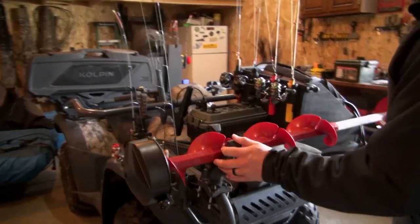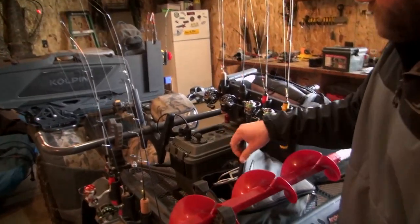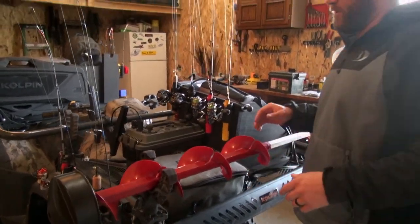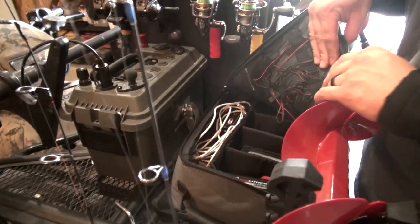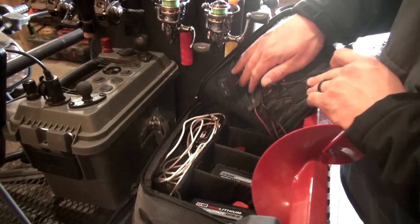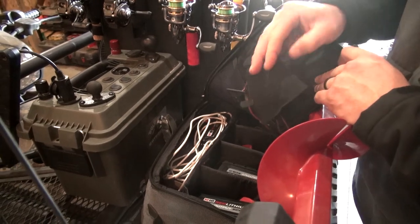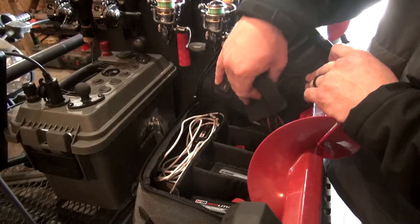I have an auger mount up front, and then just behind that — because I run all Milwaukee drills for my augers — I have this soft-sided cooler for all of my drill batteries. One thing I added inside this bag, you can see this switch right here, is this little heat pack system that runs off a USB and heats all my batteries inside so they don't get cold.